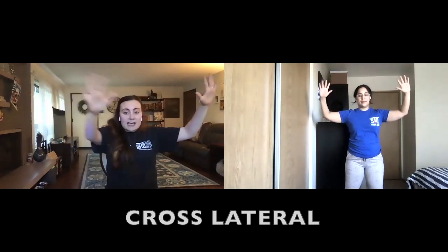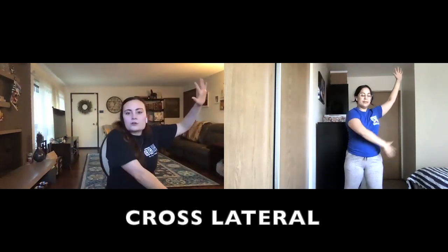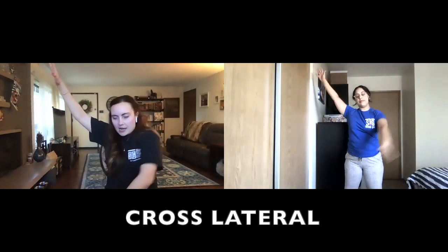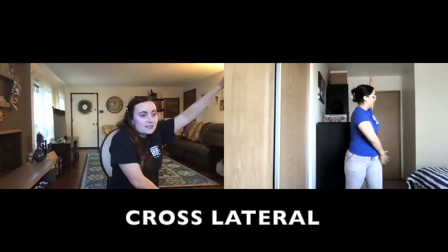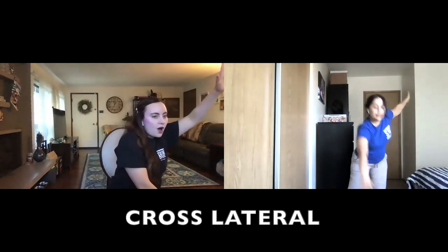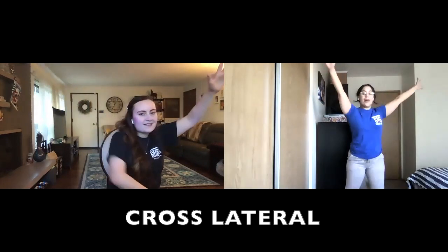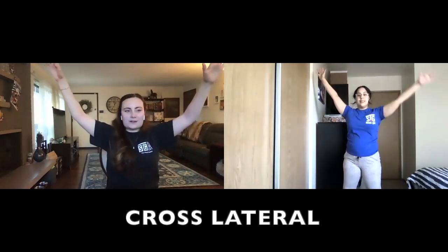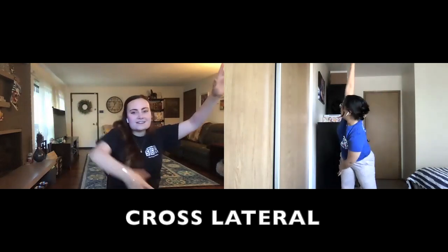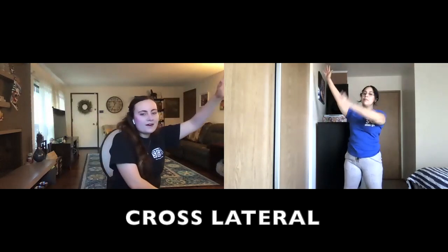Now we're going to take our arms and cross our body — you can cross your arm to your hip, knee, or leg on the opposite side, whatever is comfortable for you. Let's do that a couple of times: cross and cross. Now we're going to sing: "Paris holds the key to your heart and all of Paris plays a part." Let's do that one more time: Paris holds the key to your heart and all of Paris plays a part. Awesome job.